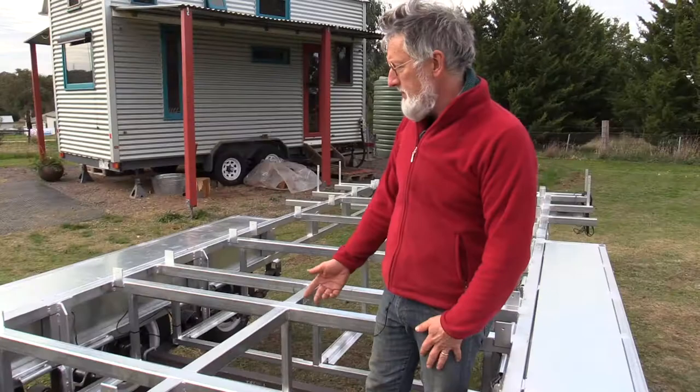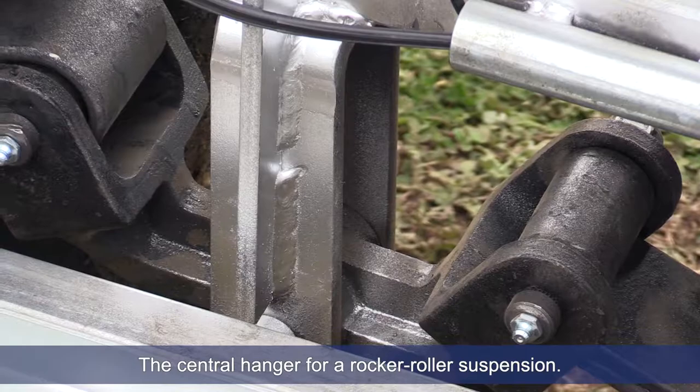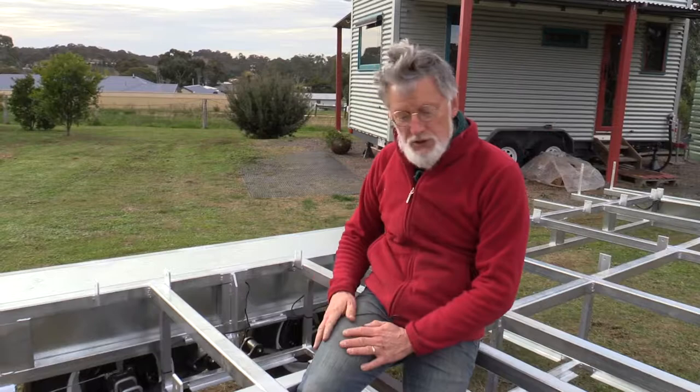Other features on this trailer: we stiffen our central hangers. For those who don't know, this is a rocker roller suspension and it allows the load to be distributed evenly as you're going down the road. What's special about our trailer is that we've got a central hanger here and a stiffener, which makes it super strong. On the tri-axle trailer, of course, you have two of them on this side and two on this side.